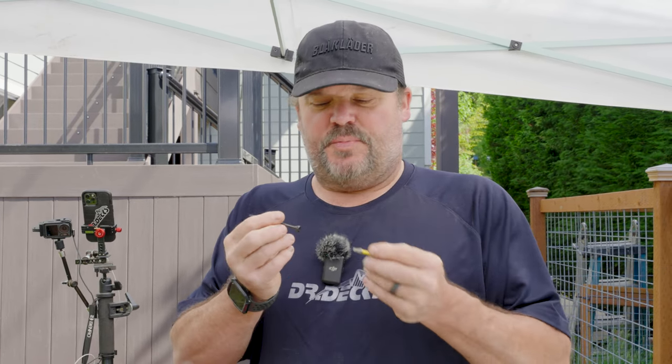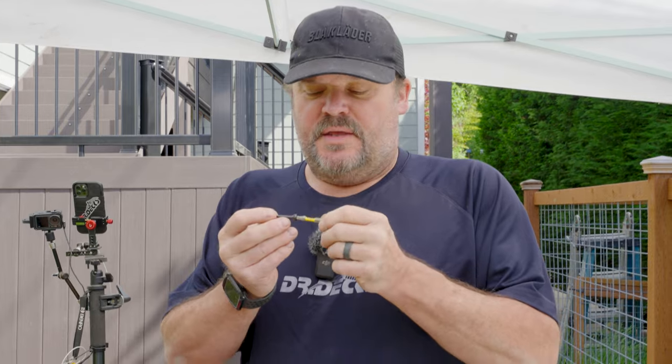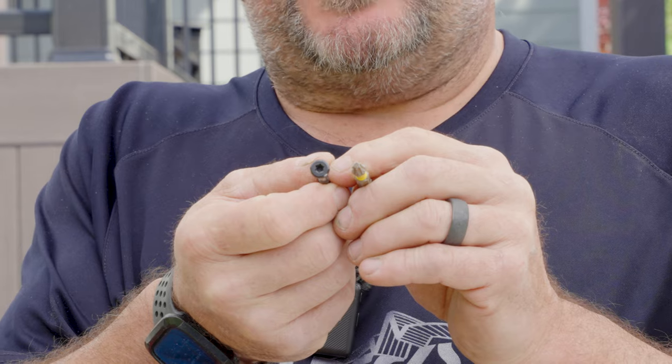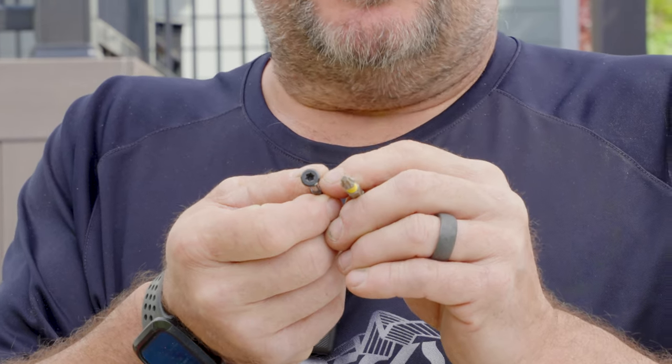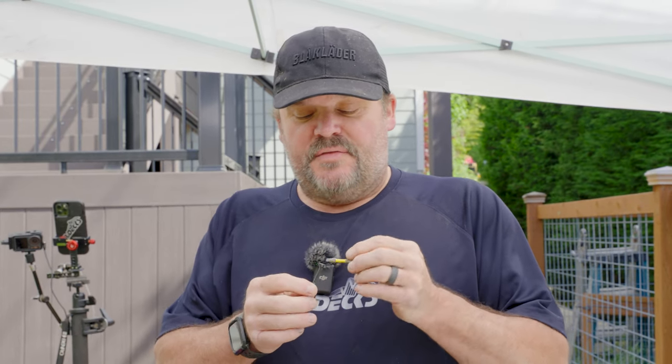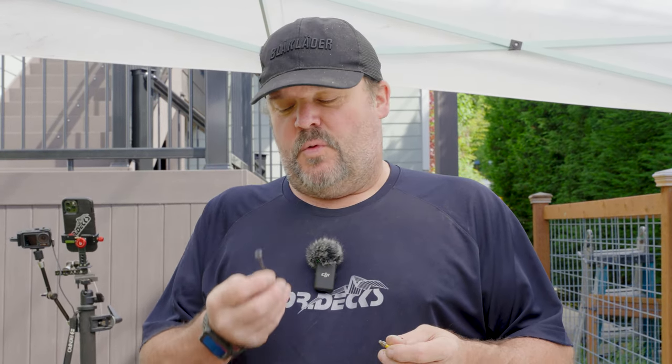The first thing, and probably one of the most important, is it's got a T25 head. Any T25 bit will drive this screw. I love star drive type T screw bits — Torx bits. They grab better, they strip less, and it just makes our construction process go smoother, easier, and with less effort when you're not stripping out screws.